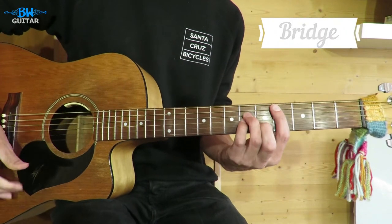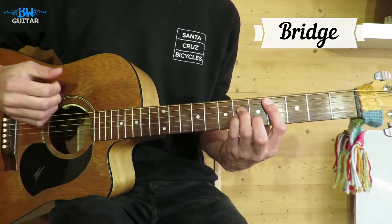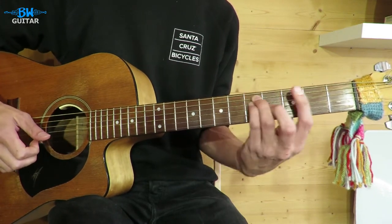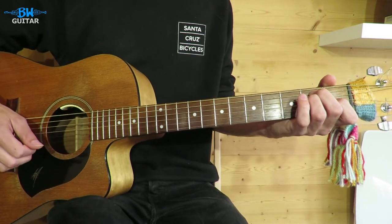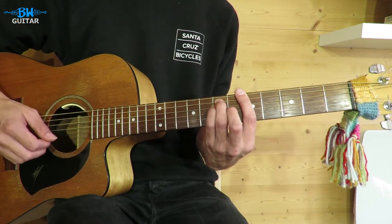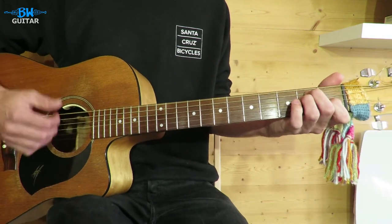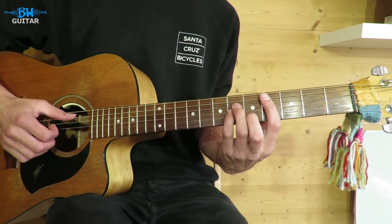For the bridge, same rhythm again. We start on C sharp minor — pick, down, down — up to the A on the bar, down to F sharp minor, then E. Then we have a slight change: C sharp minor again, A, B7 (which he plays as an open chord), E. So those two lines together: one, two, three.